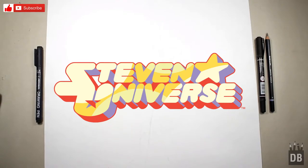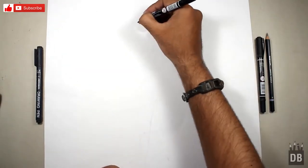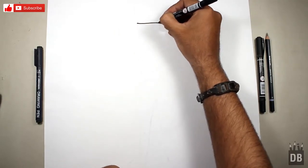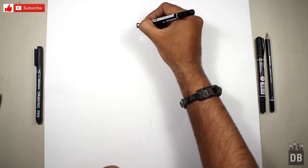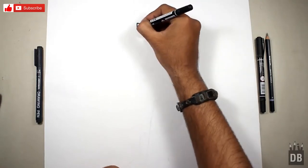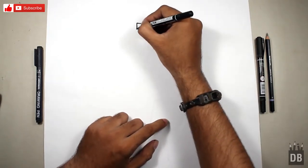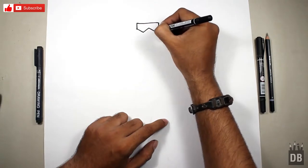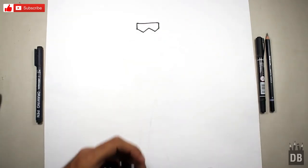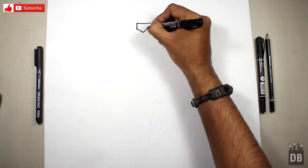We will start from the goggles. First make a straight vertical line like this. This should be the same on the other side. Now we have to make a W shape like this, and the goggles are ready.